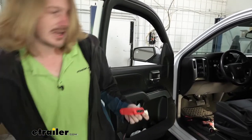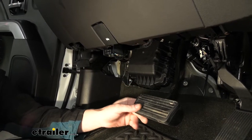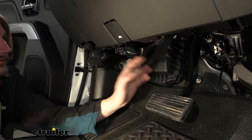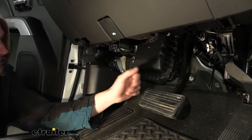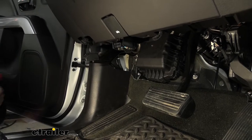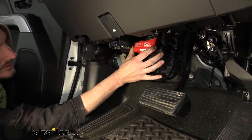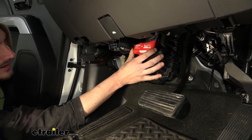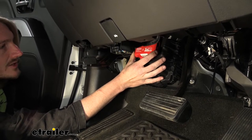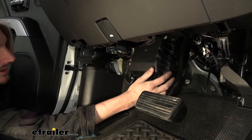We're going to head inside underneath the dash on the driver's side. This is the brake pedal, there's the parking brake pedal, and your data link connector. Going straight back from the data link connector, you'll have this fuse box cover. We're going to use this for a couple of things — we're going to mount our module right here onto the front of this cover, drilling some holes and using cable ties to attach it. We also need to get access behind here because that's where our harness is going to plug in.